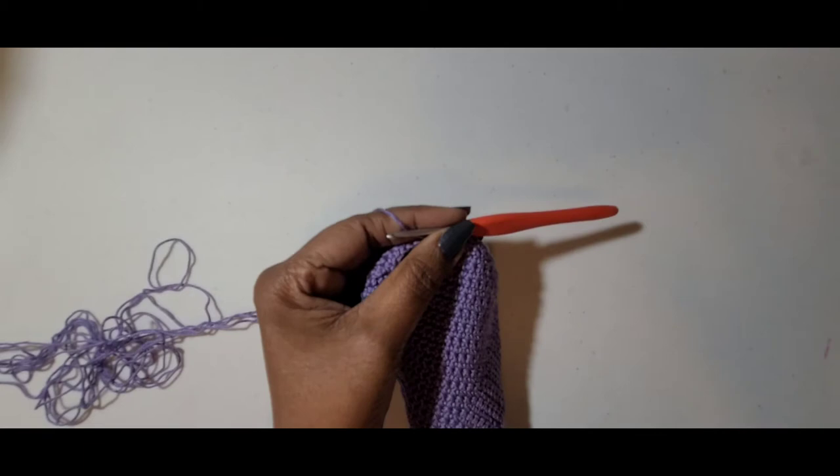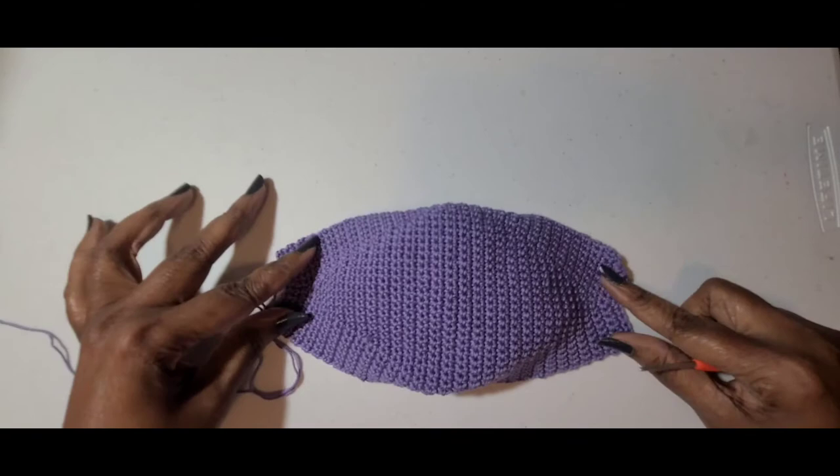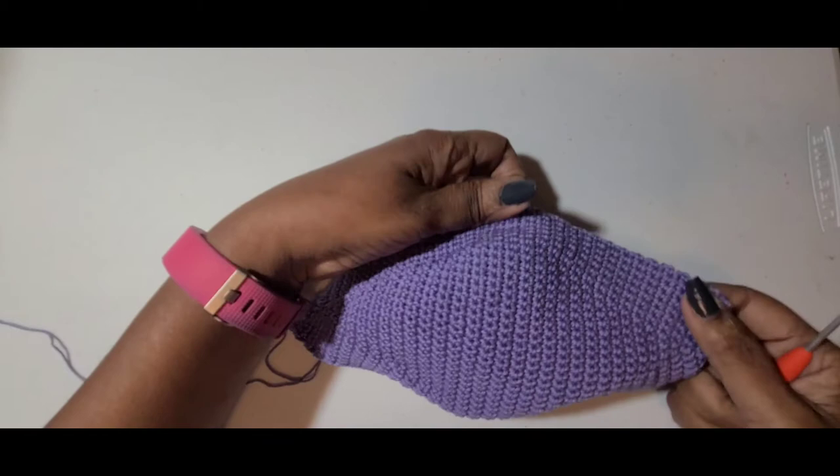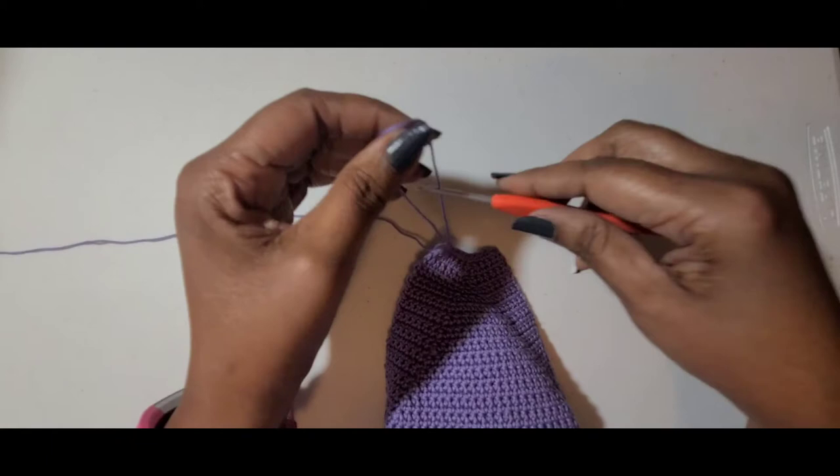I have finished my 61 rows and this is what your mask should look like. As you can see, you have that raised area for your face. The next thing we want to do is make some ear loops.